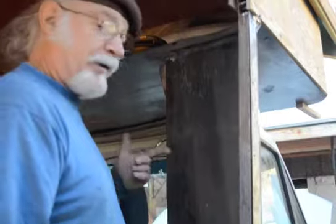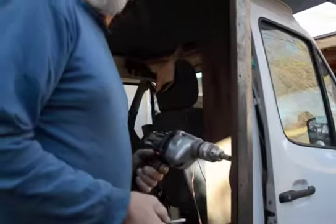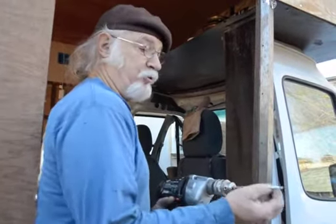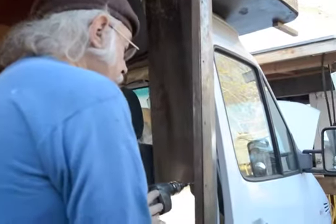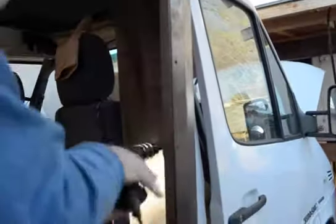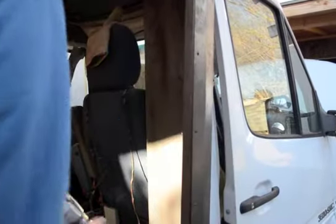I pre-drilled some holes in here. Now I'm going to fasten through the wood, through this metal, against the actual body of the bus to create that barrier. I've used self-tapping screws for all the metal-to-metal work, but because it's stainless steel I had to pre-drill the holes — it just wasn't working to use the screw to tap into it. Snugged up there now, this creates a waterproof barrier on the outside.